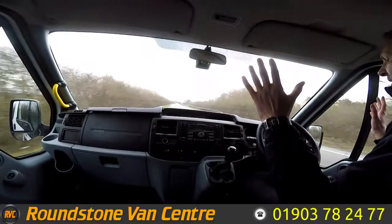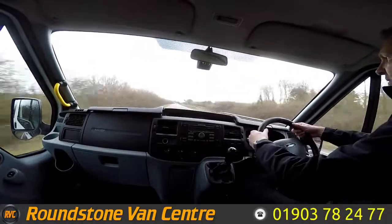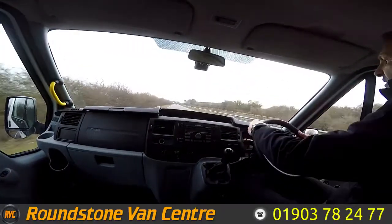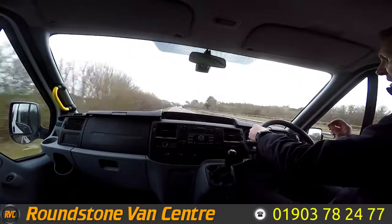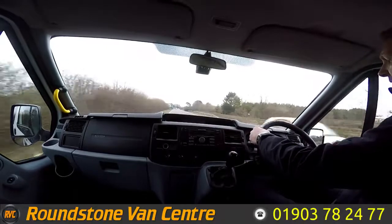Now if I take my hands off the steering wheel, you can see it's driving in a straight line. If I give the steering wheel a quick shake, you can see it's really nice and positive on this minibus. Now coming up to a roundabout, we're going to be testing and demonstrating the brakes.